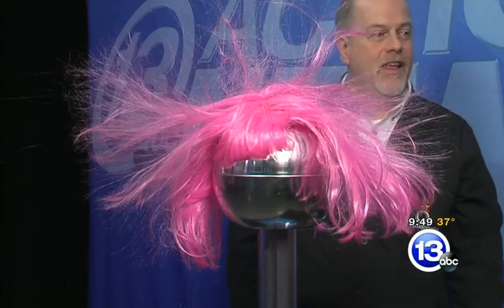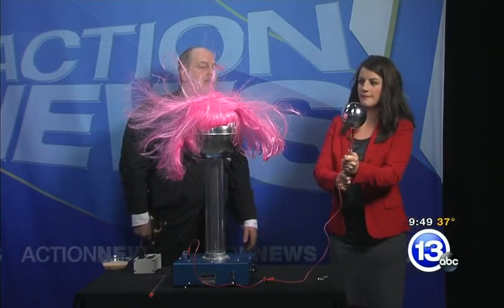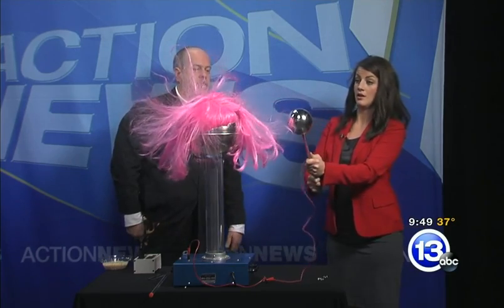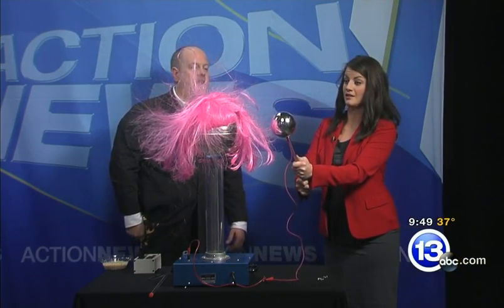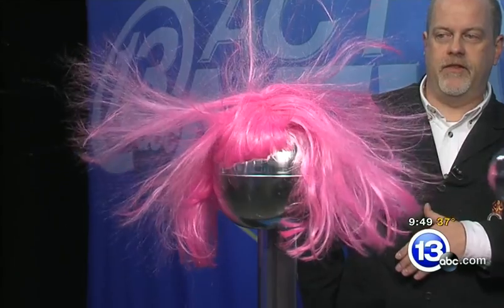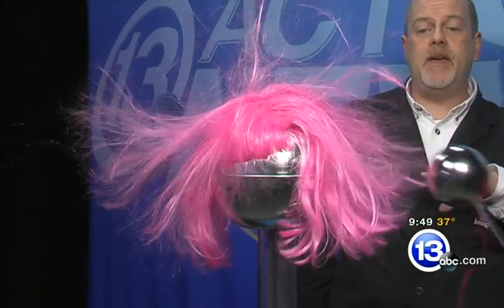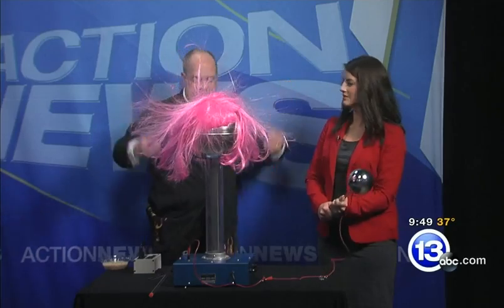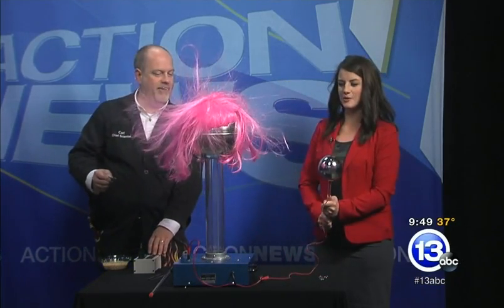Now, what happens if I move closer? Bring your wand closer and see what happens. So you're bringing that grounded wand closer and closer. Bring it all the way in and touch. You can actually draw some charge off — hair goes down. This is happening because there are like charges on all of the hairs, so the hair is standing up. Well, that was a hair-raising experiment there, Carl.